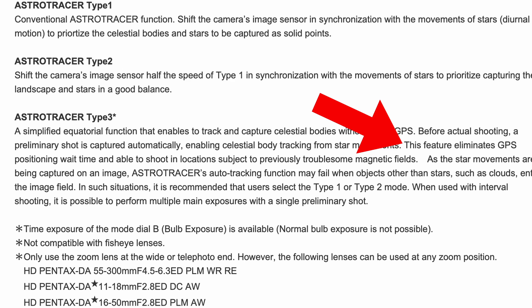There's another situation written right in the paragraph describing AstroTracer 3 that I think has happened to everybody at least once: this feature eliminates GPS positioning wait time and enables shooting in locations subject to previously troublesome magnetic fields. Maybe you've been out trying to spin your camera to get AstroTracer to lock and it's failing. Whatever's going on may not be anything you're doing wrong — it could just be a magnetic field, a weird rock bed, or power lines. In places I frequently shoot, there are certain areas where I just cannot get AstroTracer to work properly unless I move over a little bit.